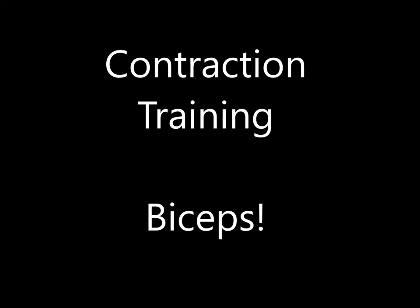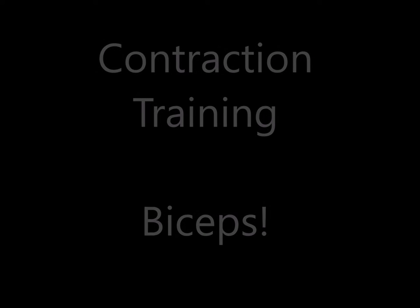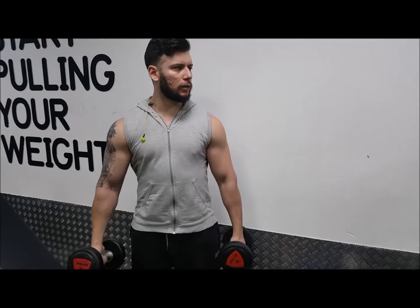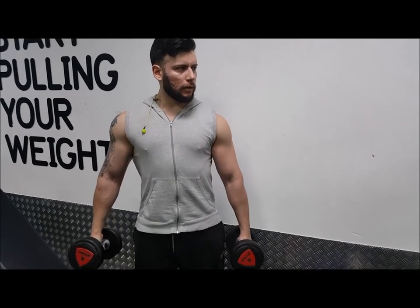You're going to be lifting 50% of your strength weight, keeping the weight light so you can really isolate the muscles and work on the point of contraction. So the first one, side curls — you're bringing the weight up, holding for 2 seconds and lowering it down, keeping the tension.